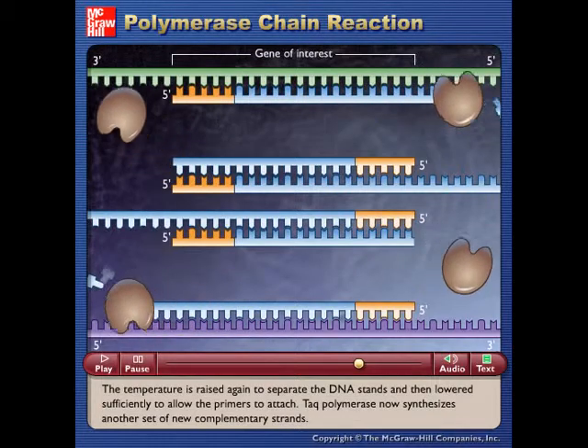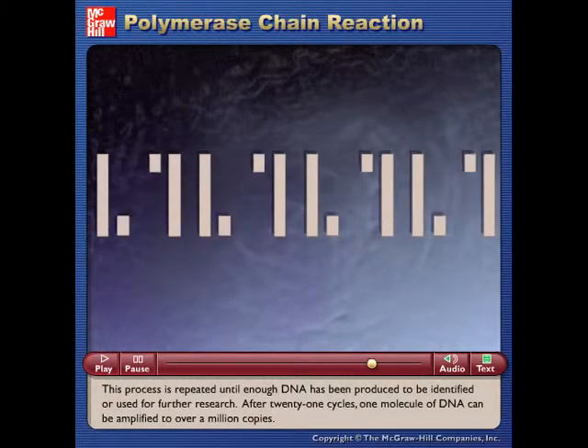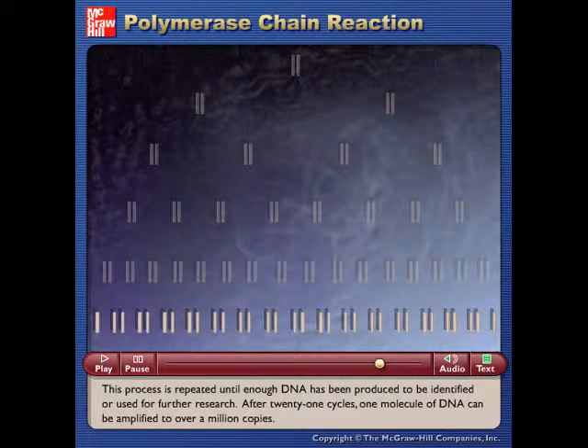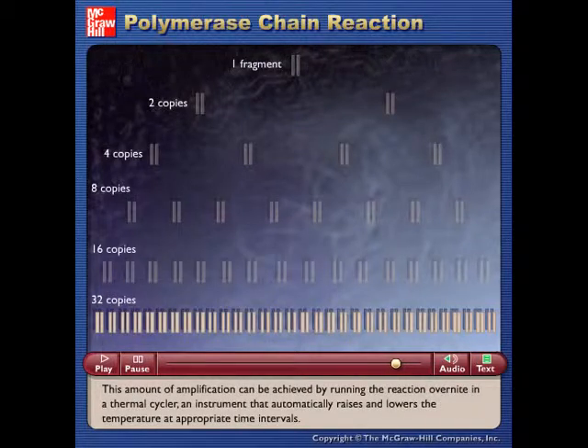This process is repeated until enough DNA has been produced to be identified or used for further research. After 21 cycles, one molecule of DNA can be amplified to over a million copies. This amount of amplification can be achieved by running the reaction overnight in a thermal cycler, an instrument that automatically raises and lowers the temperature at appropriate time intervals.